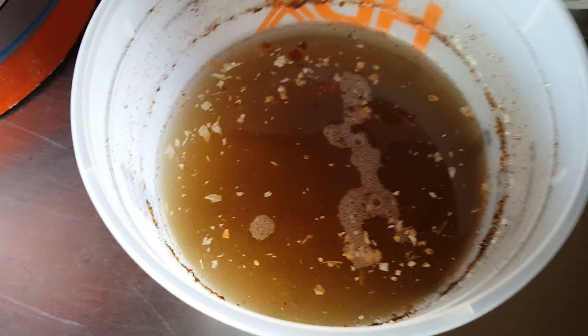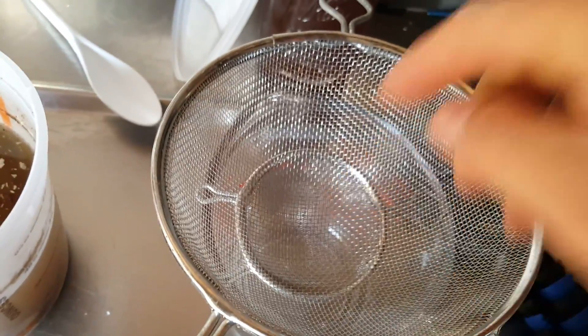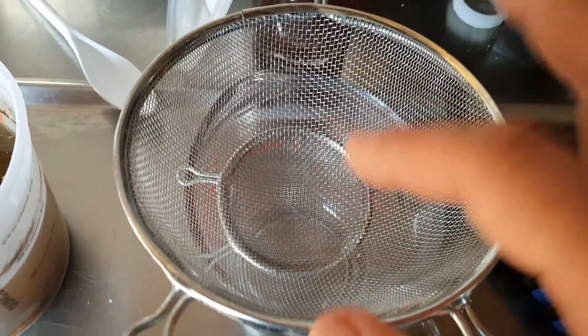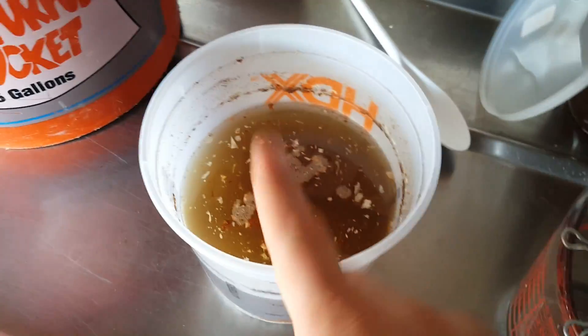We've got a coarse and a fine strainer and we're going to pour it through to make sure we capture all of the old eggshells. The great thing is you can actually throw those in your compost pile or your garden if you desire. Then we'll take the magic liquid.